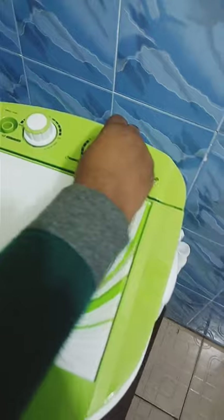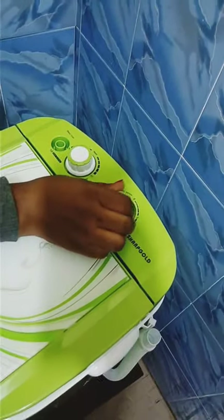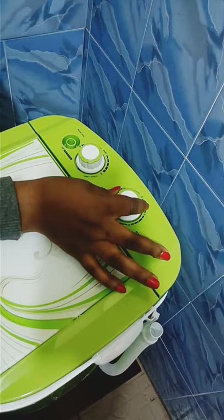This is the timer — how many minutes you want it to wash. This is for the timer, to set how many minutes you want your clothes to wash.